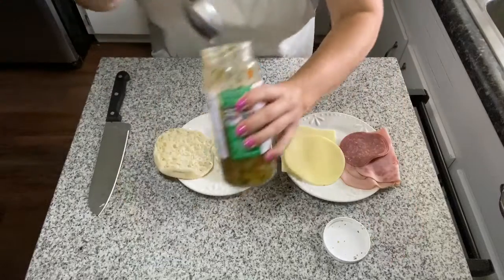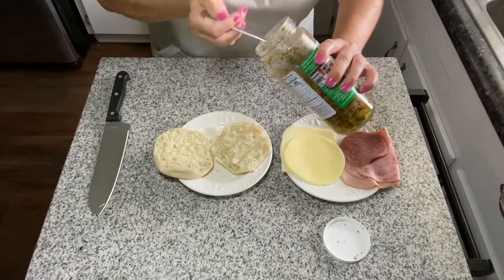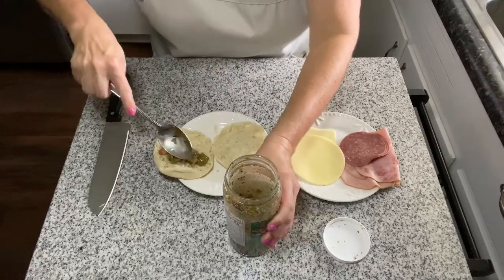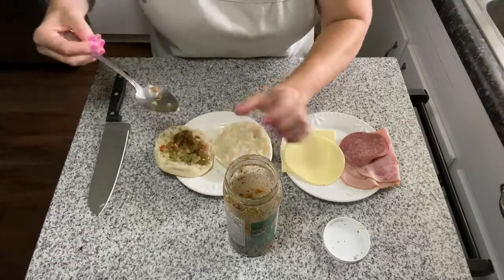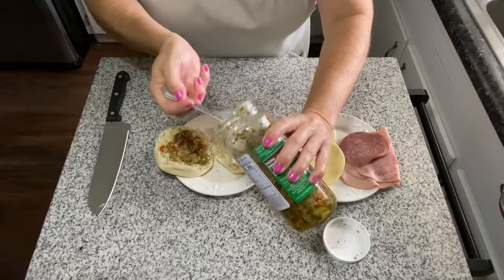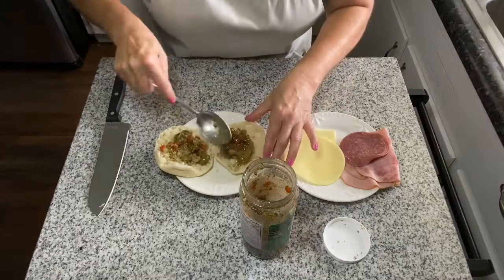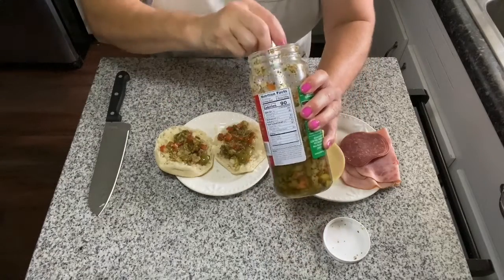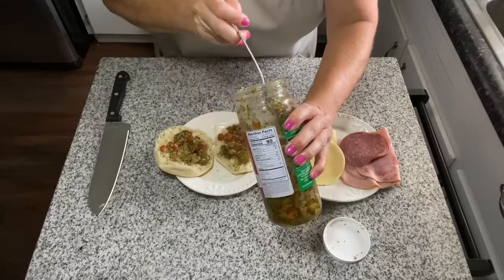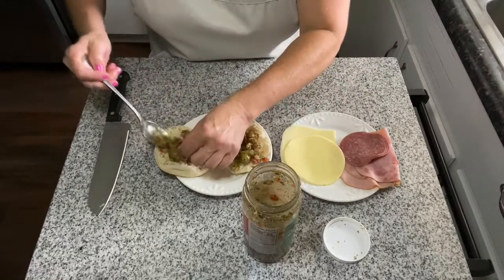We're going to take some of our olive salad and spread it as well as we can on both sides. This stuff is salty and briny and super flavorful — I love really briny foods like capers. So I'm just going to put a little bit on both sides.